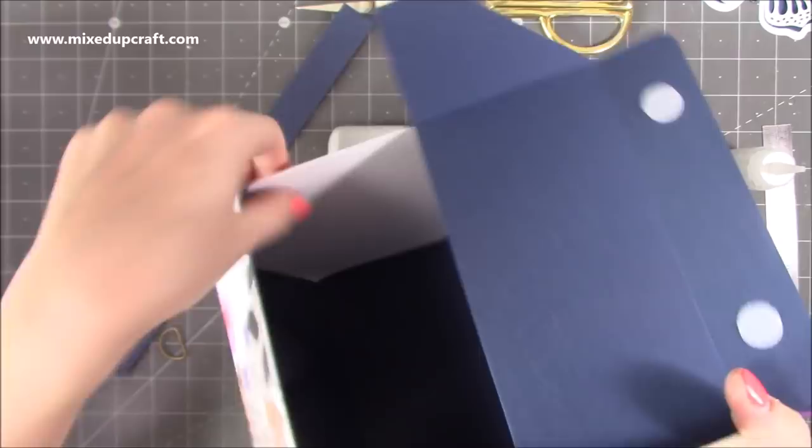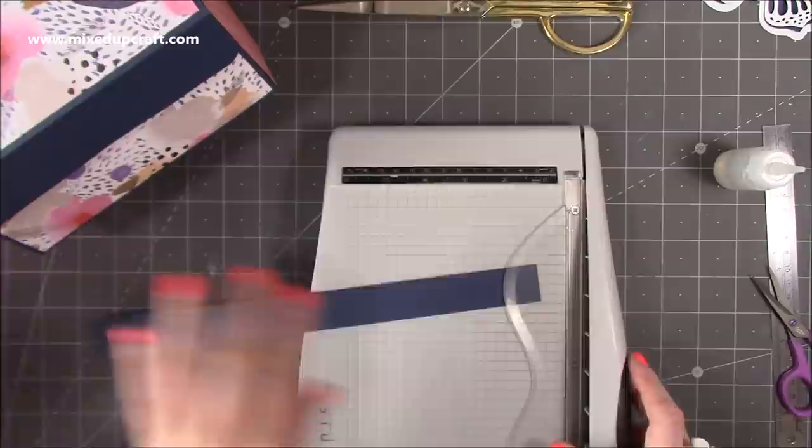That's all stuck down and it's really nice inside — all reinforced now, both sides nice and strong.